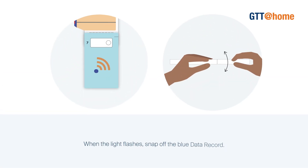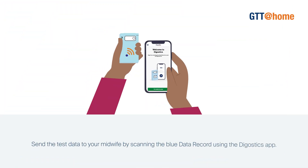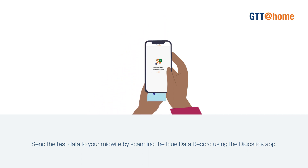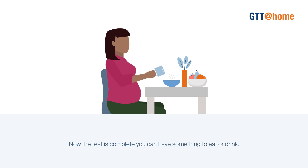When the light flashes, snap off the blue data record. Send the test data to your midwife by scanning the blue data record using the Digjustics app. Alternatively, pop the blue data record in the prepaid envelope for posting. Now the test is complete. You can have something to eat or drink.